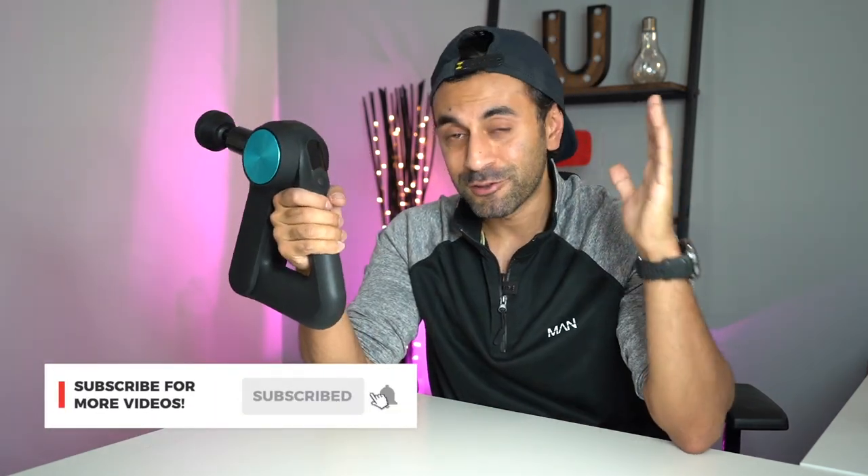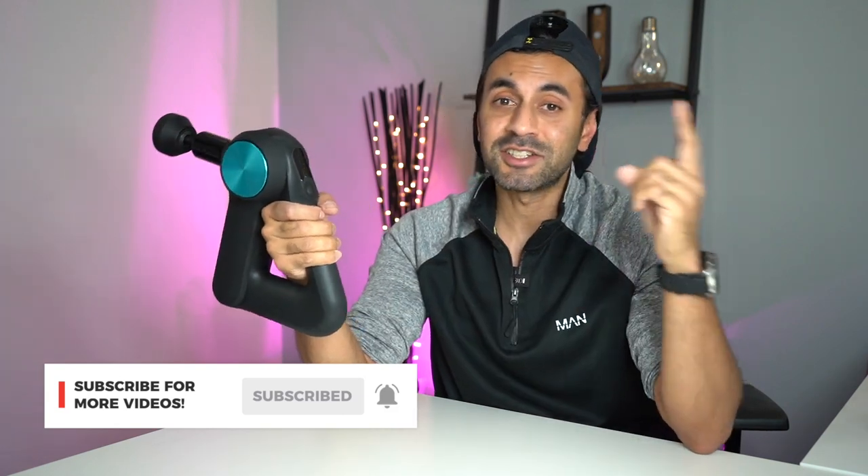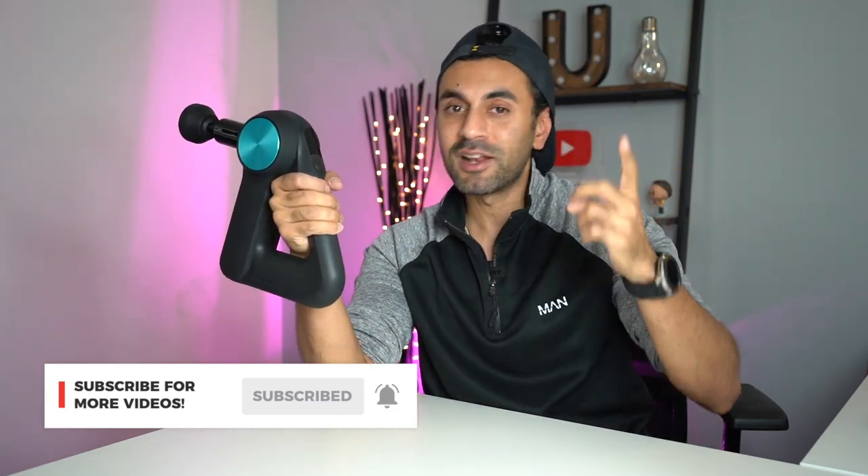If you like this video, make sure you give it a big thumbs up. I'm going to have plenty more percussion therapy videos in the future, as well as other really cool tech gadgets. Make sure you hit that subscribe button, hit the bell icon, and I'll catch you guys next time. Take care.